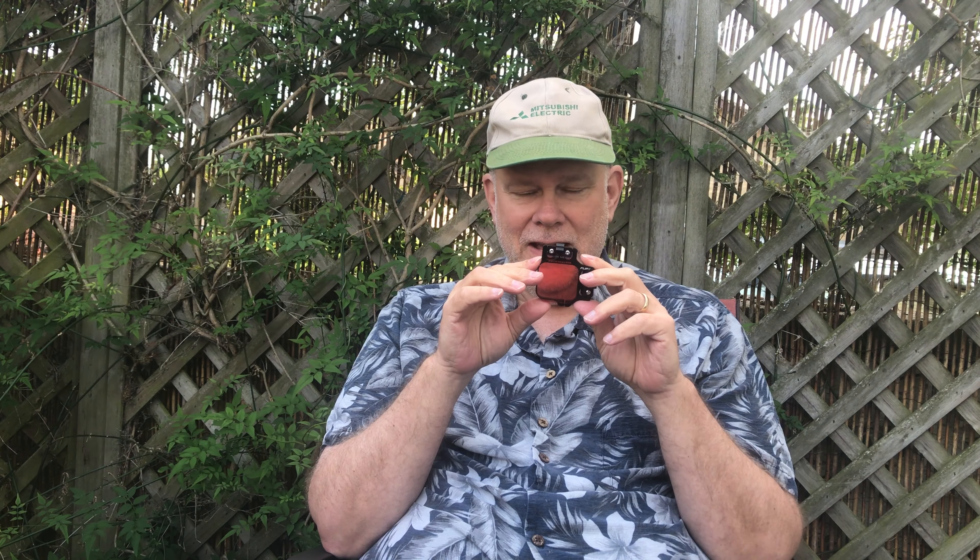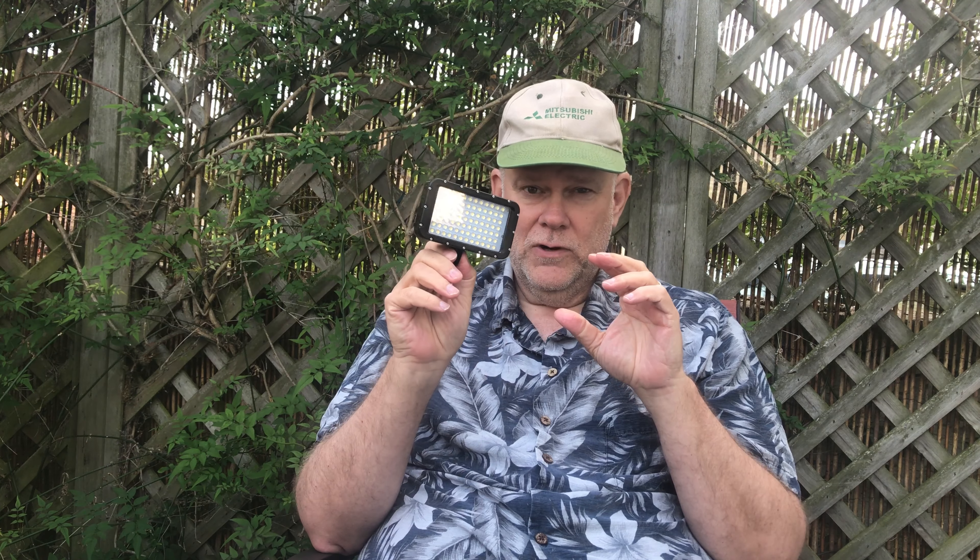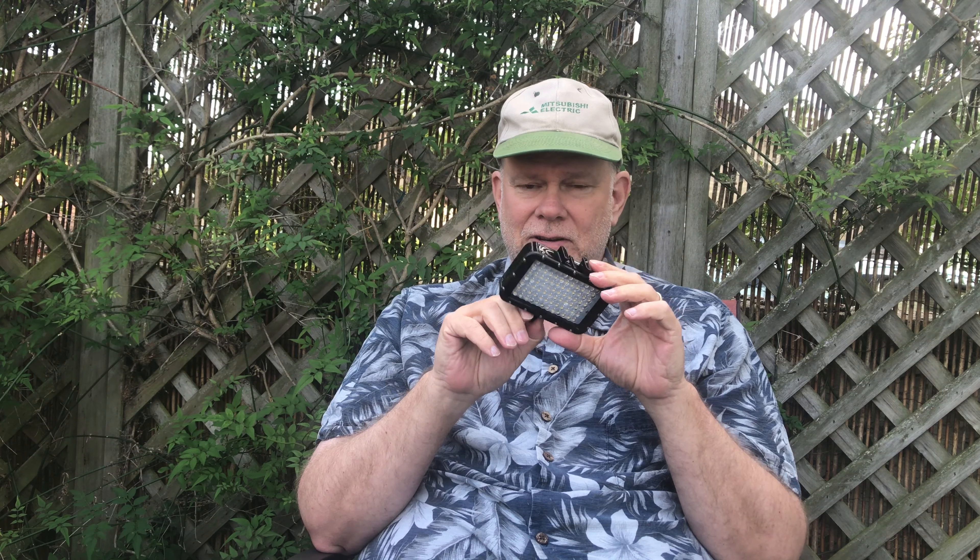The last thing I did is use a light. I purchased this 5000-lumen LED light — it's an underwater dive light made by Suptig.